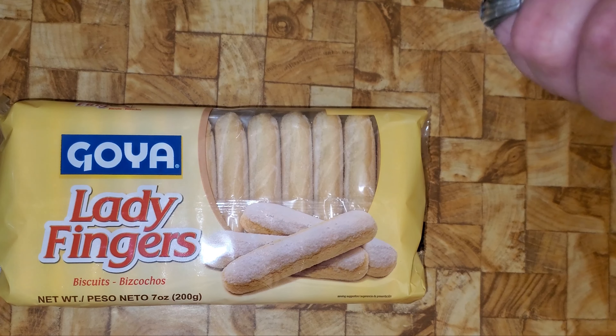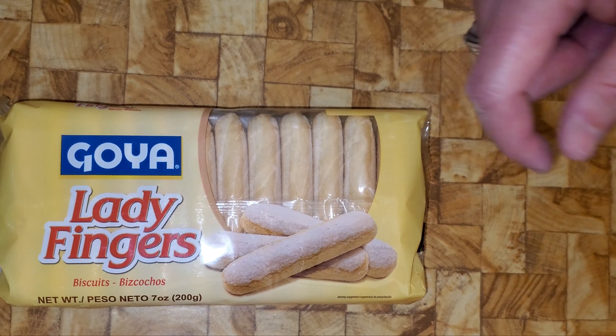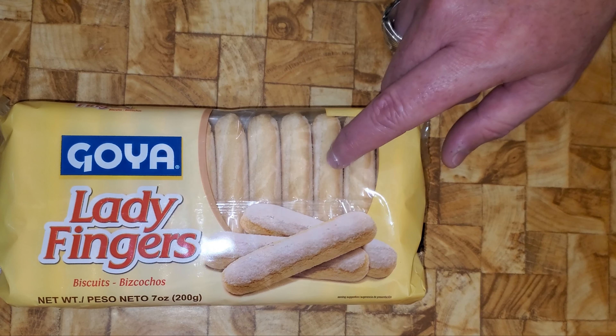The French version is called a boudoir biscuit or boudoir cookie — fluffy and soft. The saviardi lady finger is the true lady finger, which is crunchy. You want to make sure you get a crunchy lady finger for tiramisu.